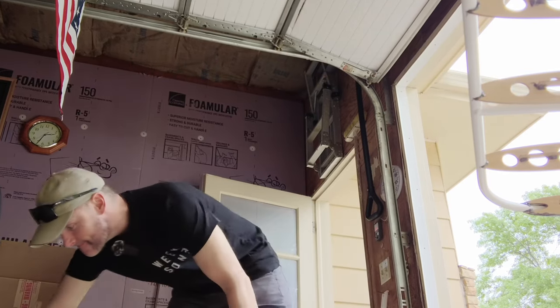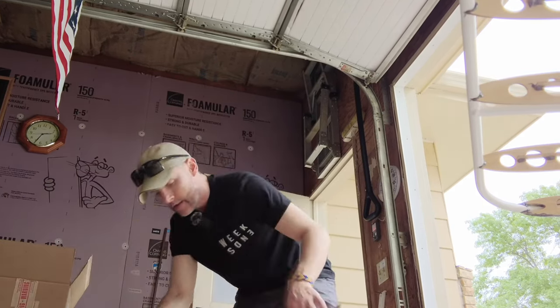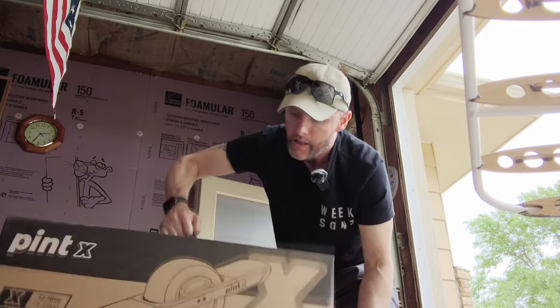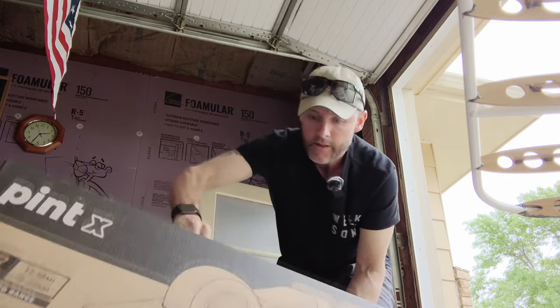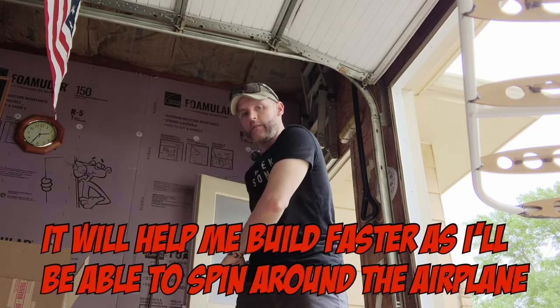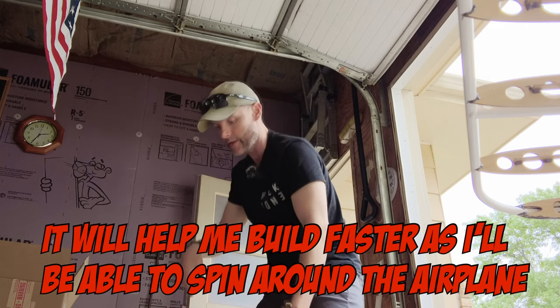Let's check it out — this baby's heavy. It's a OneWheel! It will help me build faster as I'll be able to zip around the airplane faster.